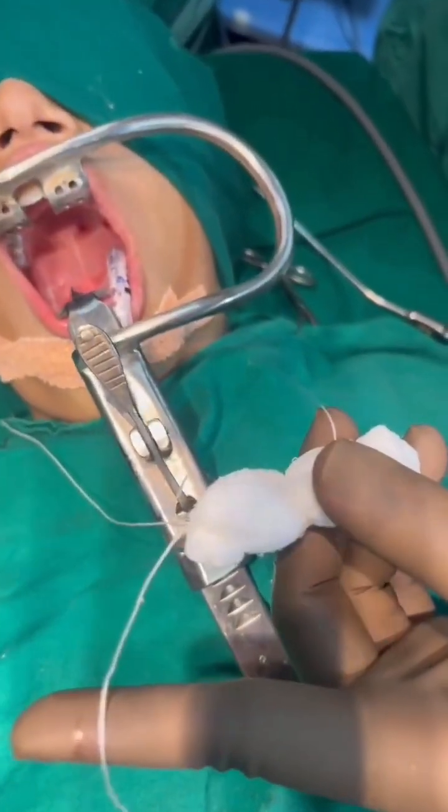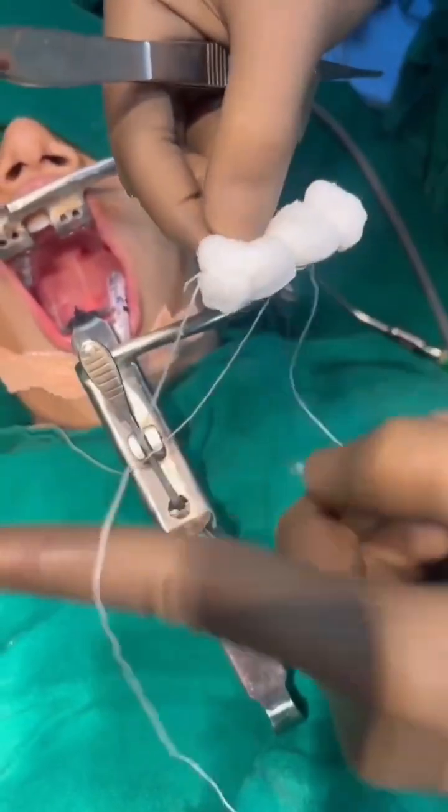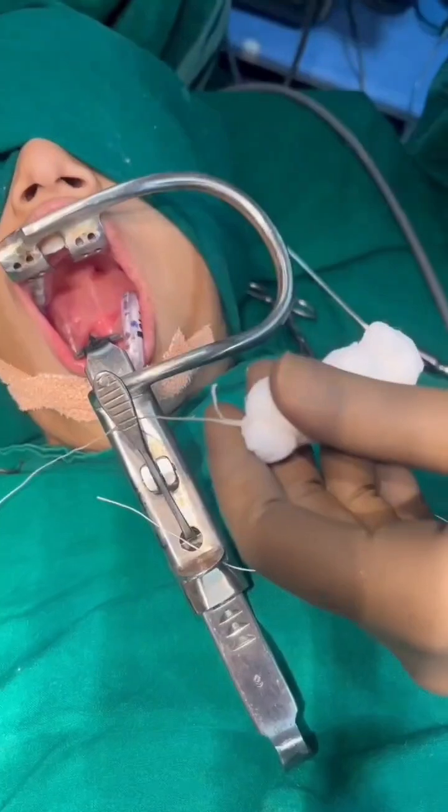This bolster should go in the nasopharynx with two threads: the two side threads coming out of the nose, and the single thread will be out of the mouth. To process this, we will pass two infant feeding tubes from each nostril.